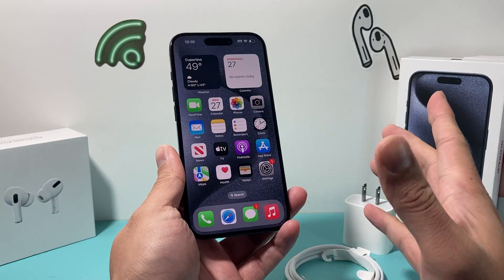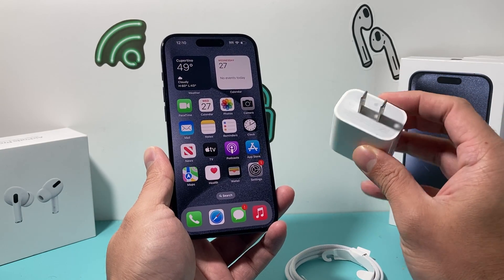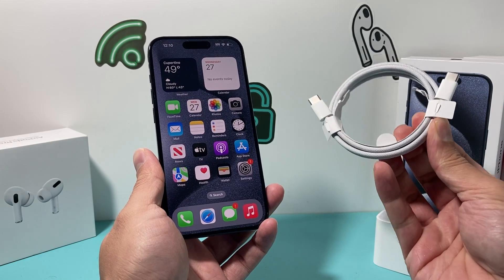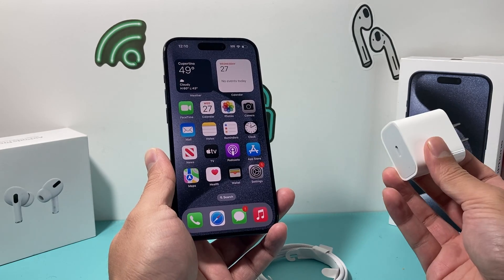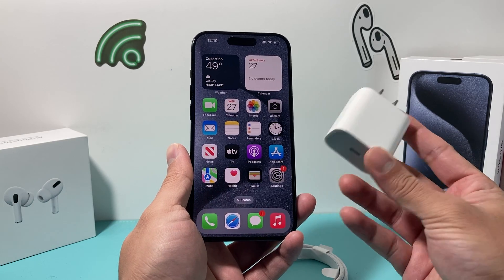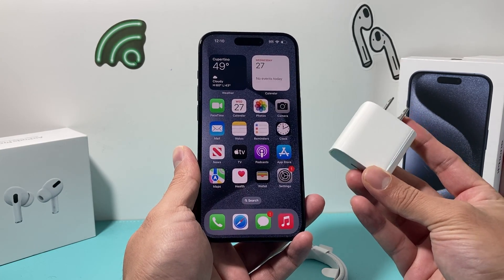To recap: the most important thing is to use the 20 watt Apple adapter, which works best, along with the cable included in the box with the iPhone 15. Third-party cables just don't cut it with this new lineup, and that's kind of the way it is designed. Hopefully you found this video helpful and it's fixed the issue for you.